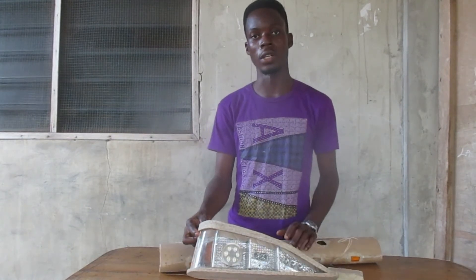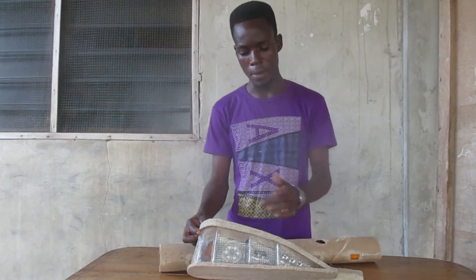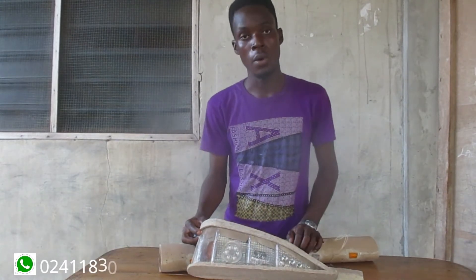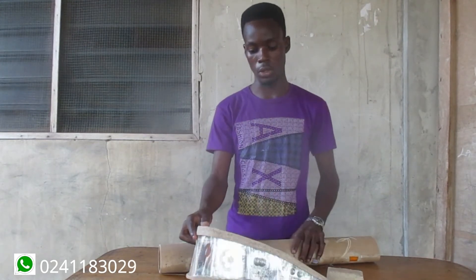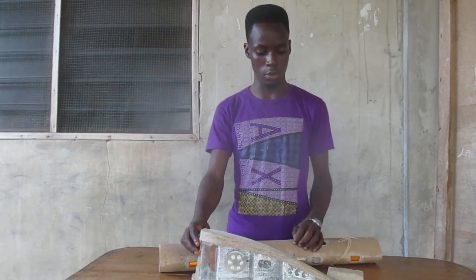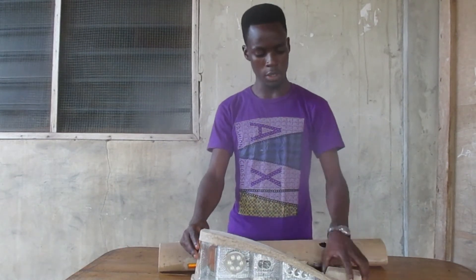Most of the lights you see over here are working on the 9 volt battery, and then the main light to the car works on the 12 volt battery. So I'm not going to be switching on the 12 volt right now, but all the lights that are working on the 9 volt I will be demonstrating.